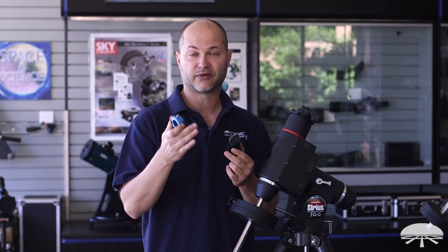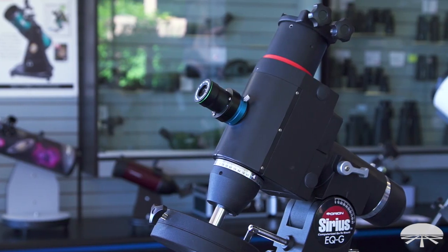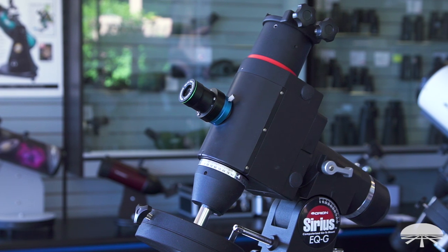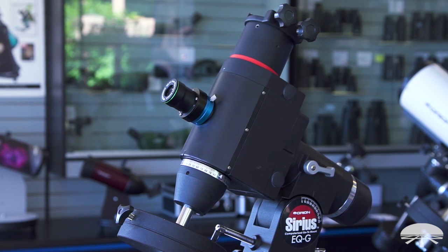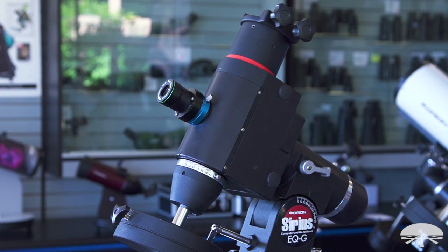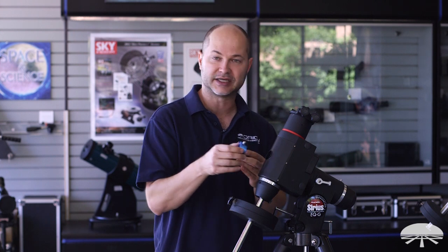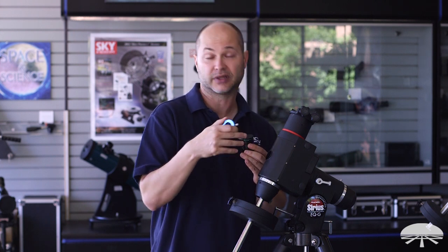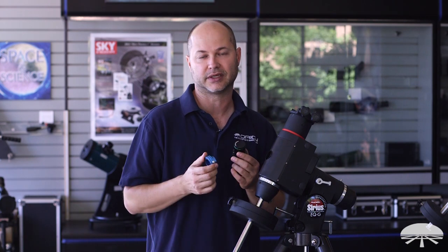We have adapters available for the Skyview Pro, the Sirius, the Sirius Pro, the Atlas, the Atlas Pro, and the HDX. In this video I'm going to show you on the Sirius mount how it attaches. It's pretty much the same with all of the other equatorial mounts, except for the Sirius Pro and the HDX, which instead of a circular hole in the side, it just bolts onto two little screws on the side. That one's a very simple installation, so I'm going to show you on the Sirius here.